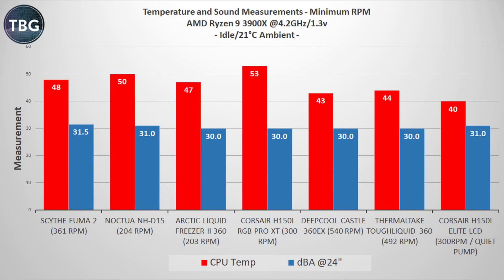Starting with idle, I found this was actually quite good — a tiny bit louder than some other coolers I've tested at idle because of the pump noise, but it's really not that bad. It's still very quiet, on par with most air coolers, because the fans come down to 300 RPM. You can even set them at zero RPM in the IQ software.